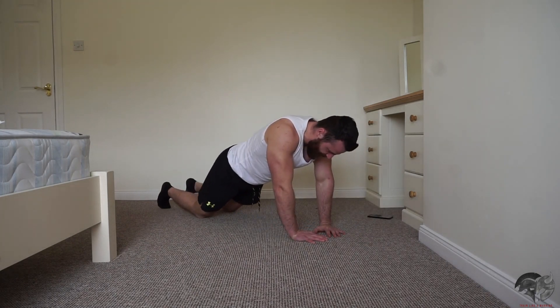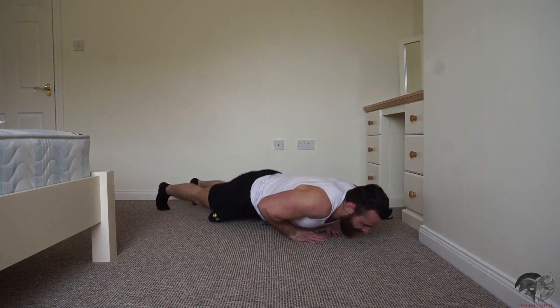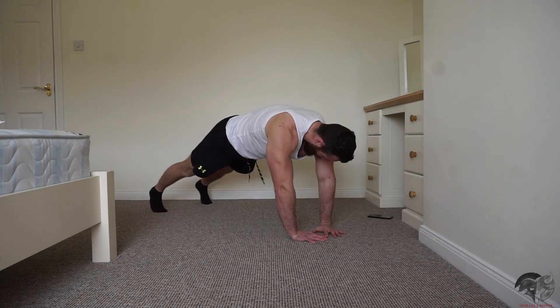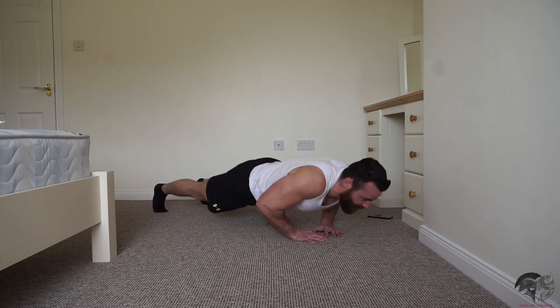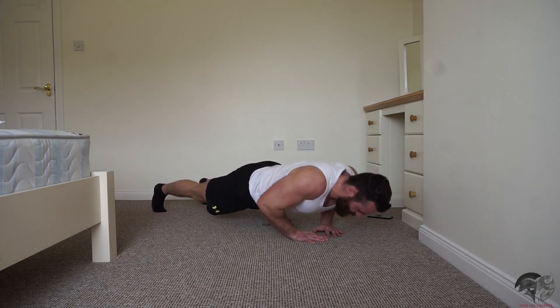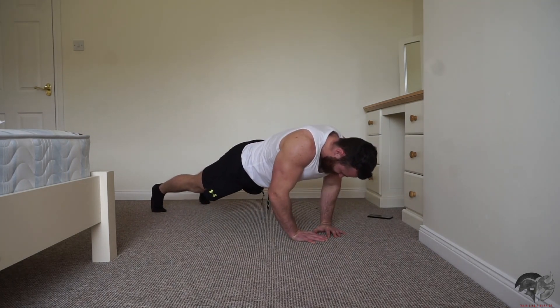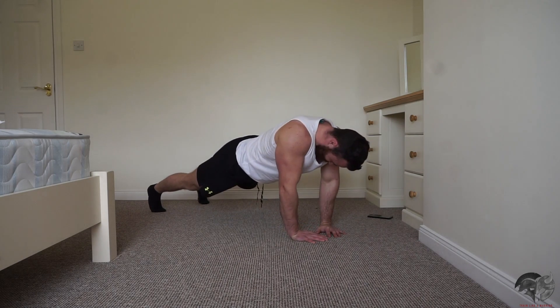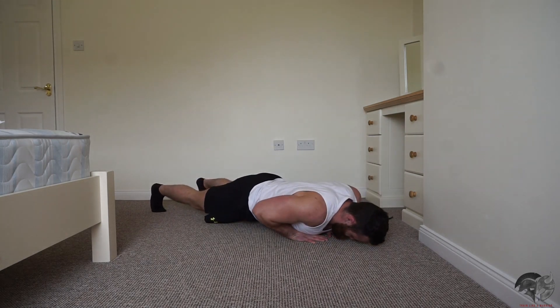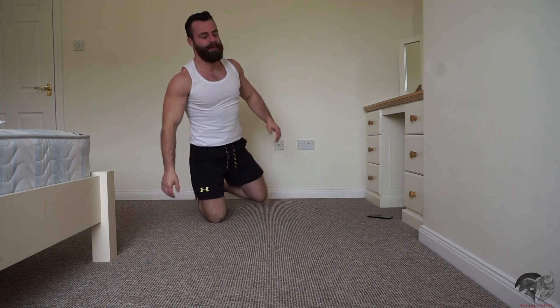If it's too difficult, drop to your knees like so. Push out as many reps as you can and just try to keep the intensity and keep the form solid. Okay, good work, team.